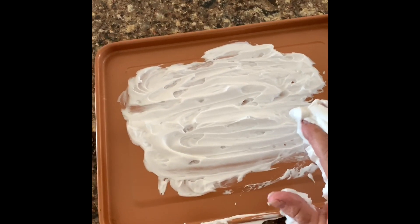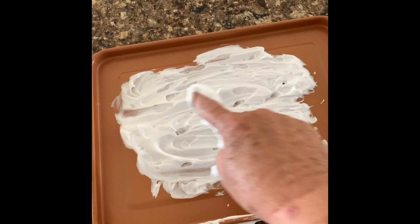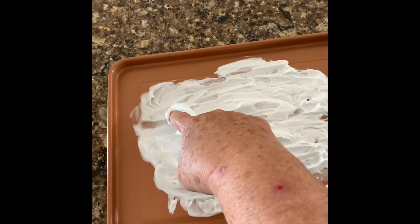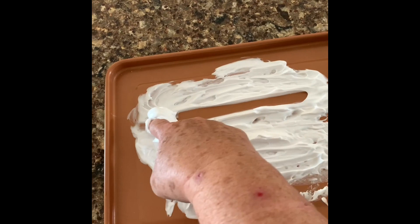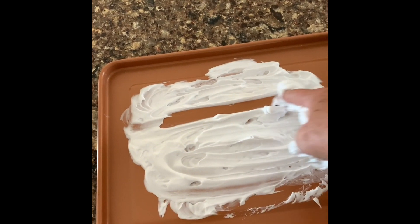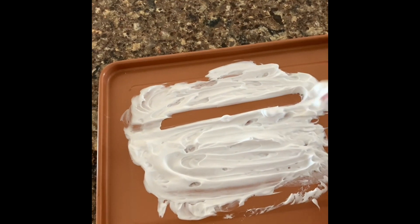The first pattern of movement that we're going to work on is back and forth. We're going to take our finger in the shaving cream and go straight across and straight back. Straight across and straight back — that's what we call a back and forth movement.